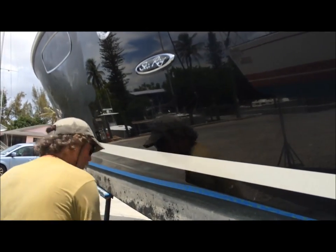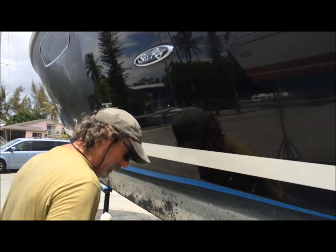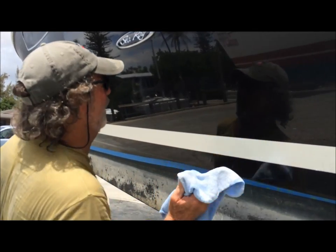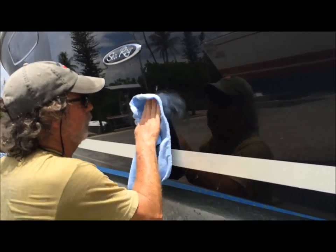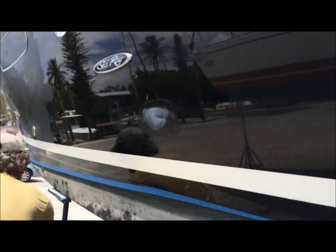The surface ones are gone, so we're just going to hit it again. It's way better. The surface scratches are gone, there's a few deeper ones in there — let's get that again.